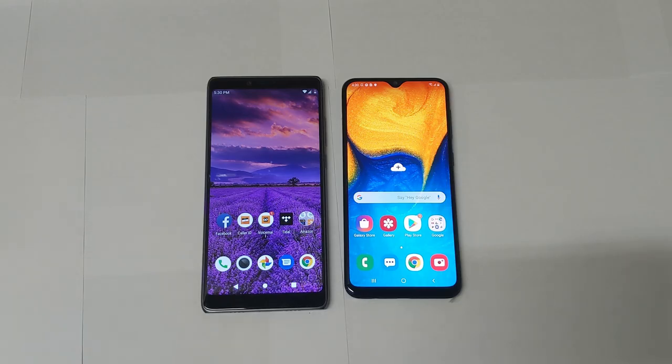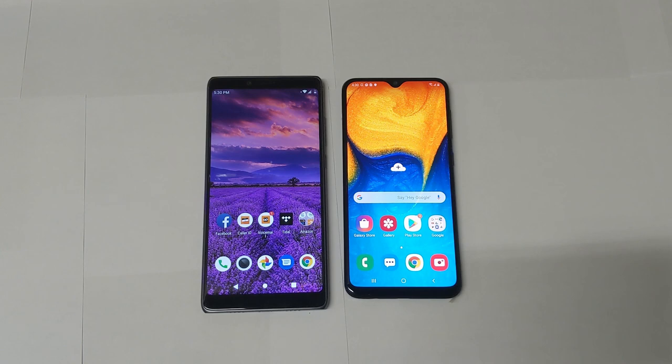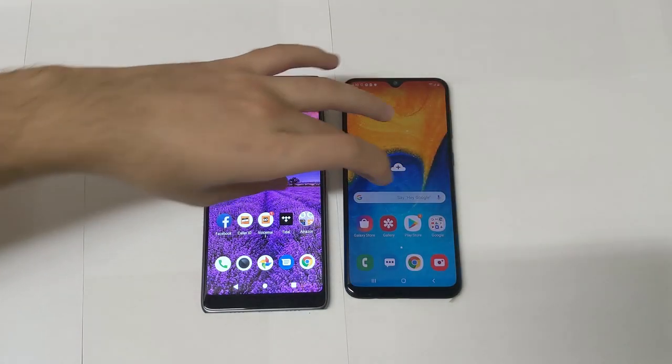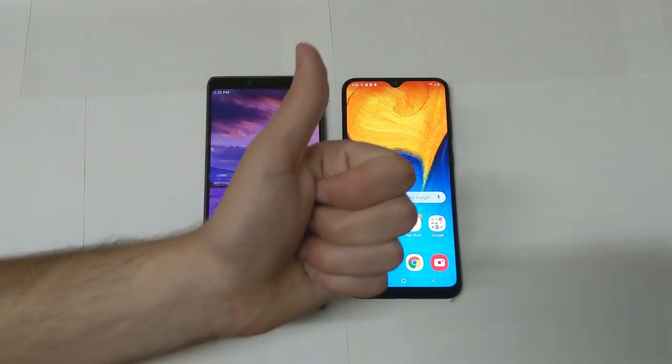Hey, what's up guys, Tech Time here and I am back again with a brand new video. First of all, I want to apologize for my lack of uploads — I haven't uploaded a video in about a week, and that's not a good look for me right now. Consistency is definitely going to be happening much more from now on, so make sure you like this video and subscribe to the channel.